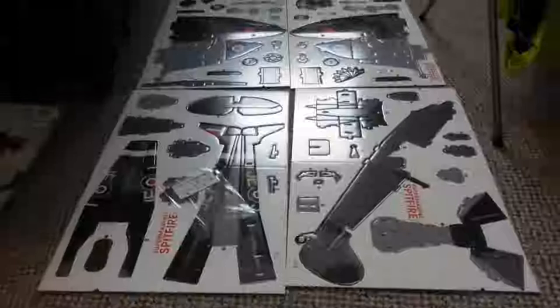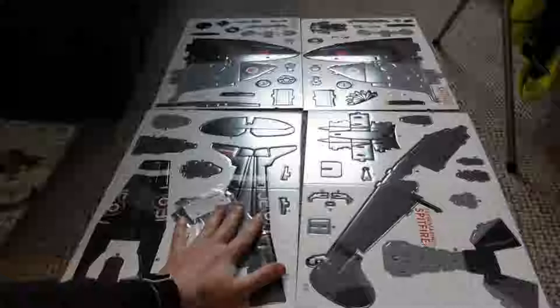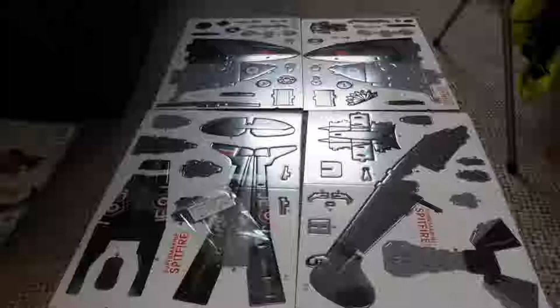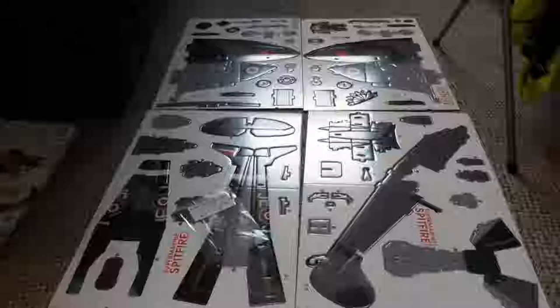Just before I get started, this is how big it is — this is my hand, that's the scale of this build. It is probably going to be one of my largest builds I've ever done. When this thing's finished, it's going to be 44cm by 53cm by 18cm.